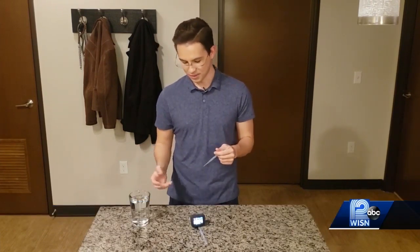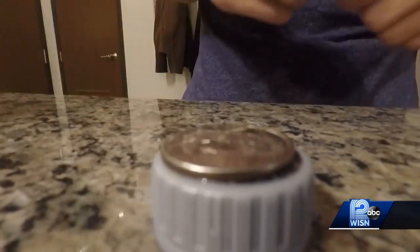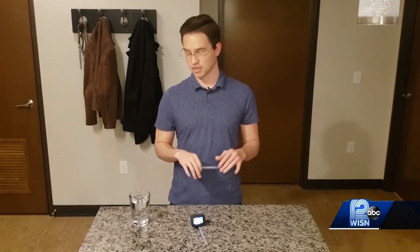That's one thing you'll need for this experiment — some water as well and a quarter. I have it mounted on this bottle cap just for framing purposes of the camera; that's not something you have to do.